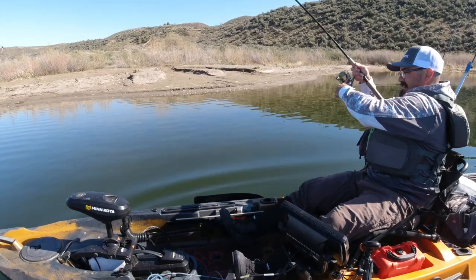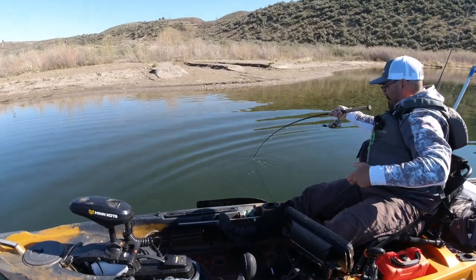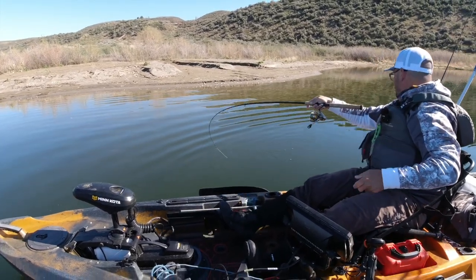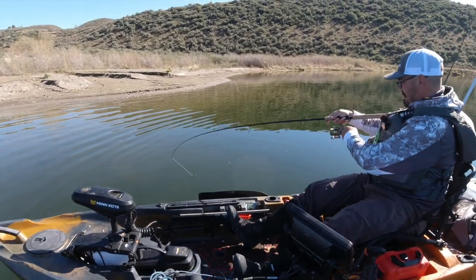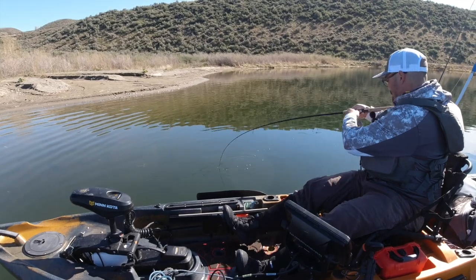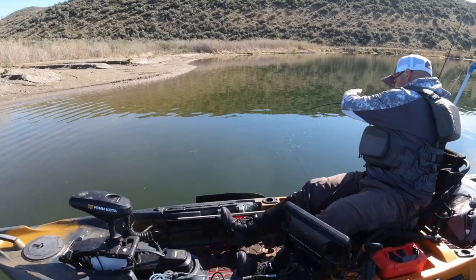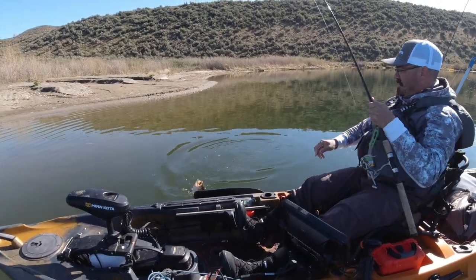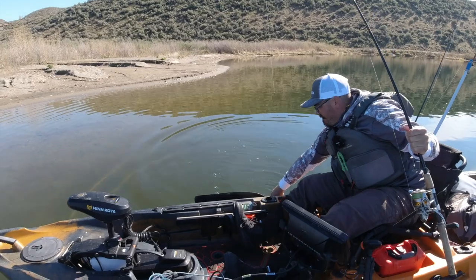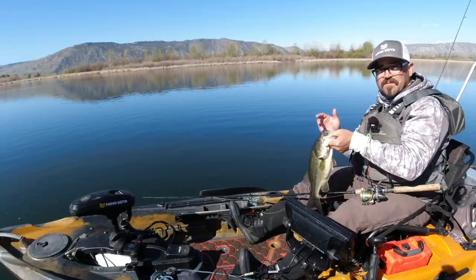There's a fish — nice. Feels decent. Nice fish, on the Senko. Check that out.